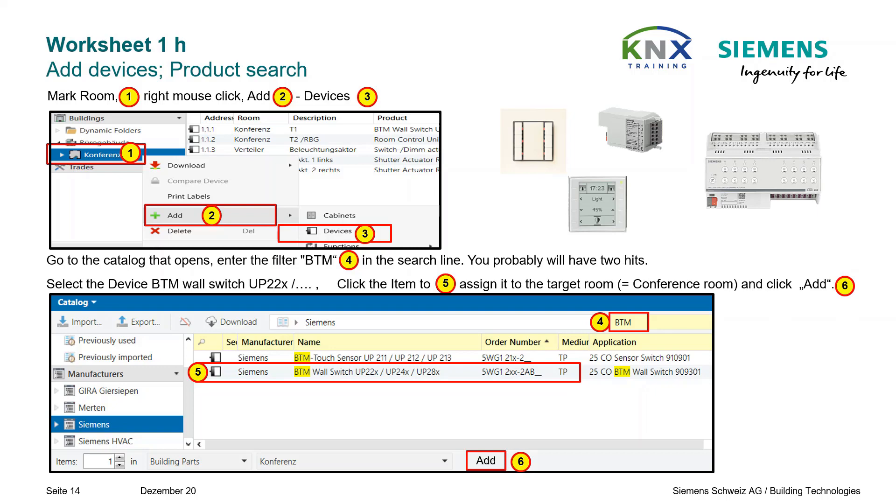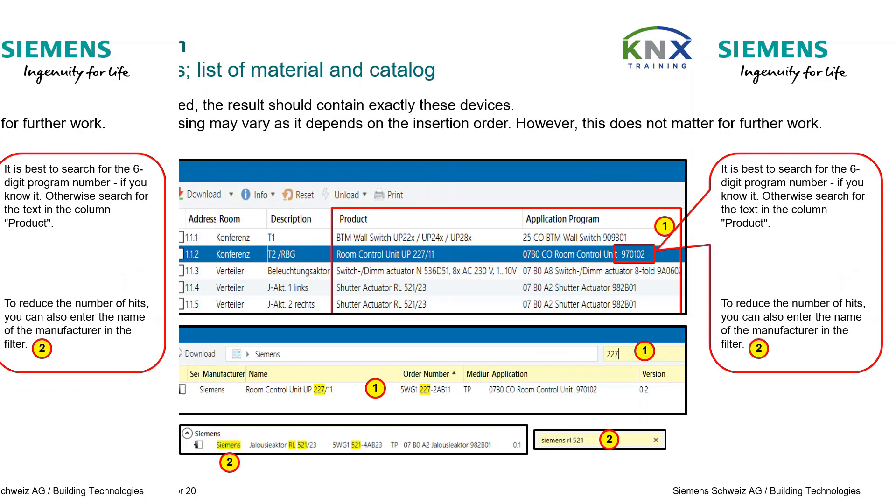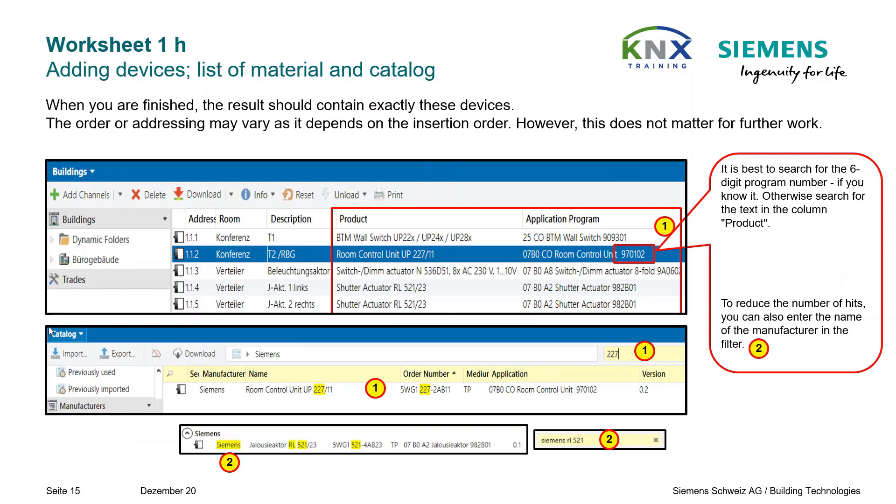By the way, if you wonder about abbreviations: UP stands for flush mount — it is the abbreviation of the German words for it, UNTER PUTS. When you are finished, the result should contain exactly these devices. The order and addressing can vary depending on the order of insertion, but this is not important for further work.